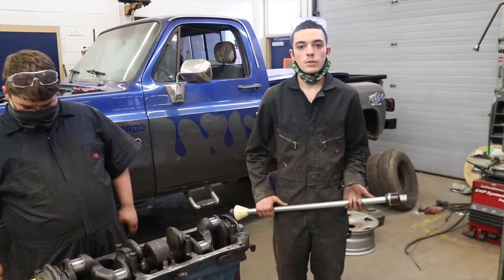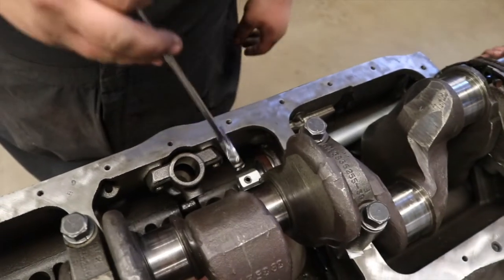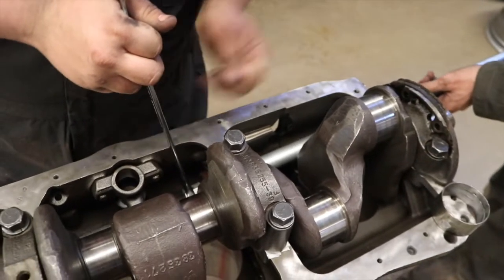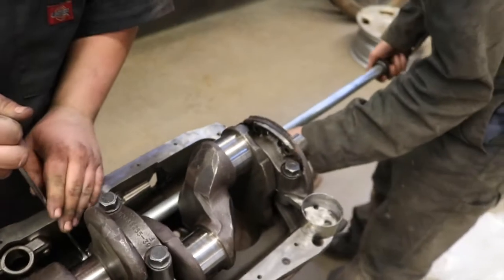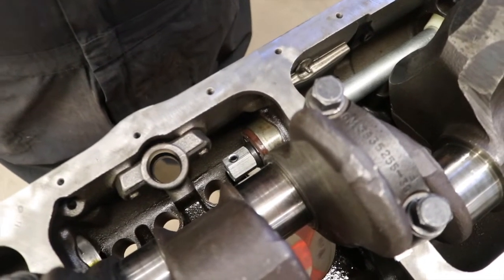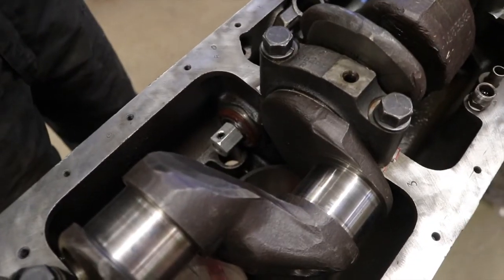We're using a cam bearing tool to knock out the cam bearing. By holding the end of the tool with a wrench and twisting the shaft, they're able to tighten and secure the tool inside of the cam bearing. Now they loosen it so that they can remove the bearing from the tool. This process continues until they're all out.